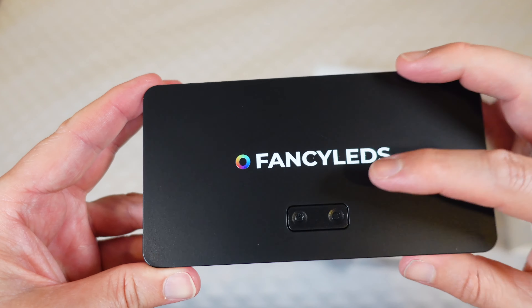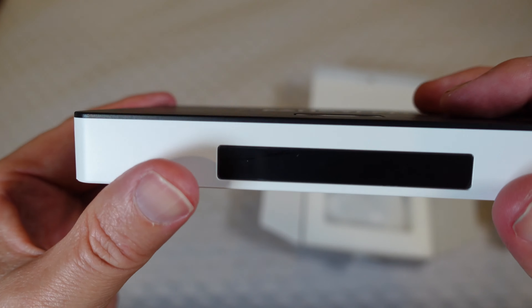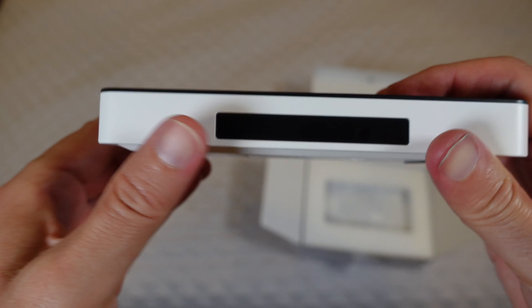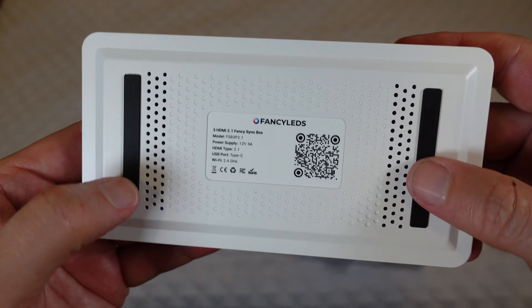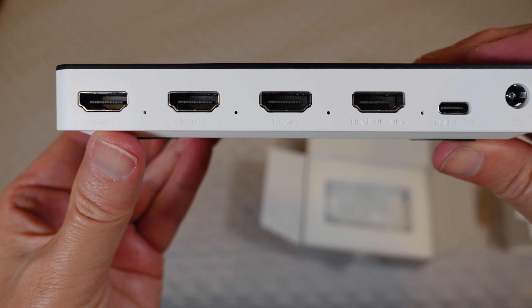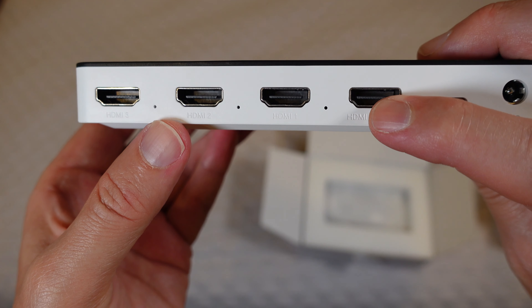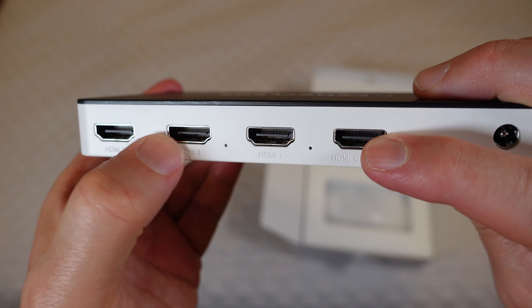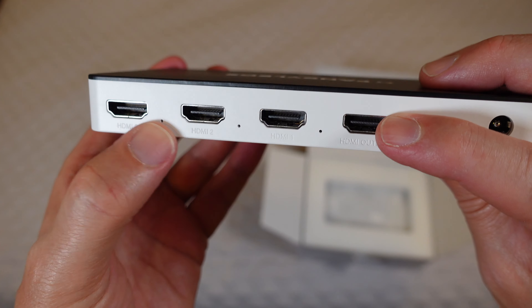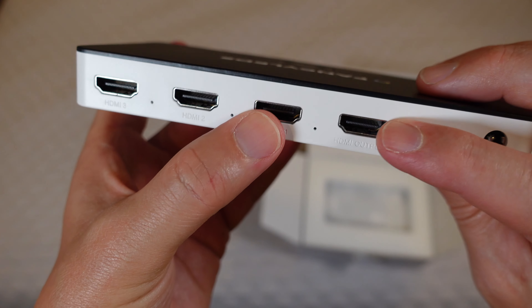This is the box itself. You can see you have two buttons on the top, and a little LED display with Wi-Fi. Rubber feet on the bottom so it won't slide around. You've got your three HDMI ports — one out, which goes to your TV, and three inputs for various devices, whether that's a gaming system, Blu-ray player, streaming device, Apple TV, things like that.